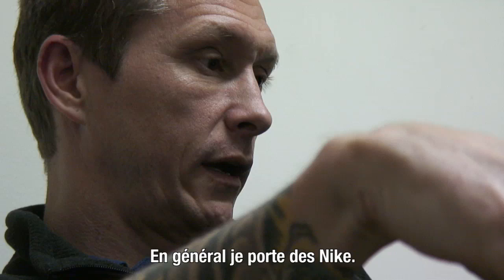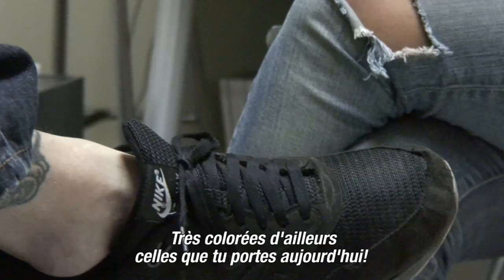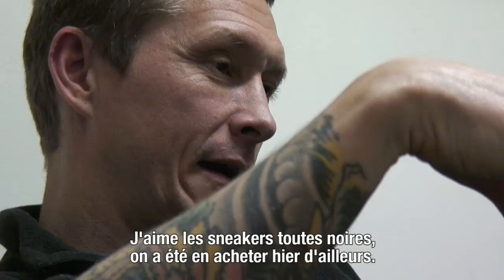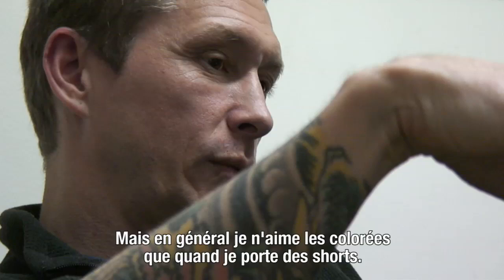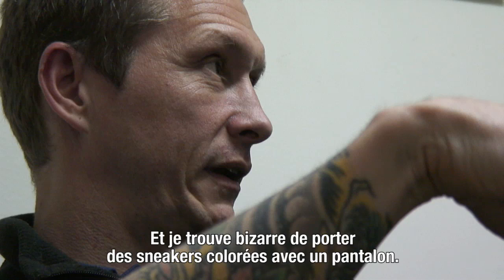I like all black sneakers. We went looking for sneakers yesterday, but I like them usually only when I wear shorts — it's weird to have bright colored sneakers with long pants. So when I wear shorts, I'll wear them.